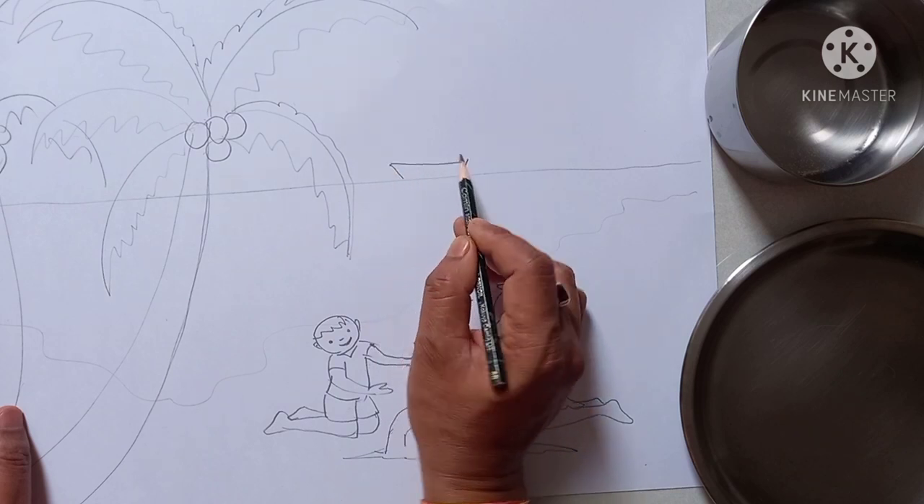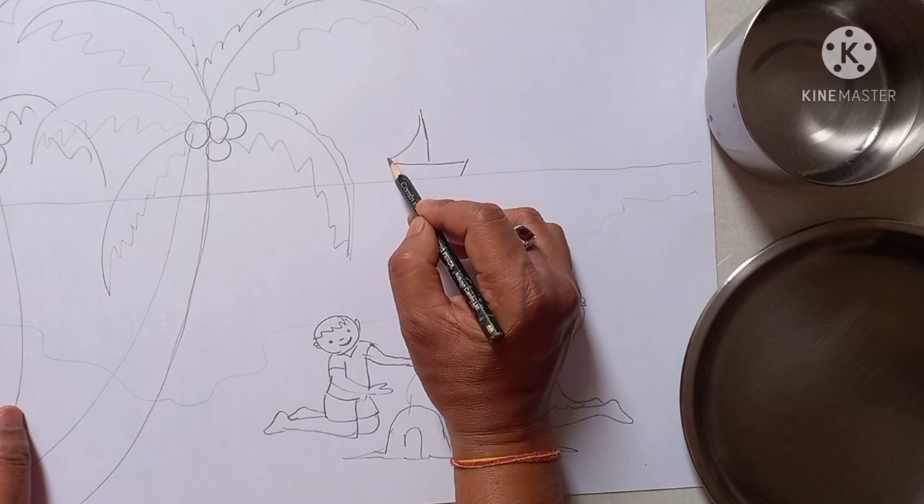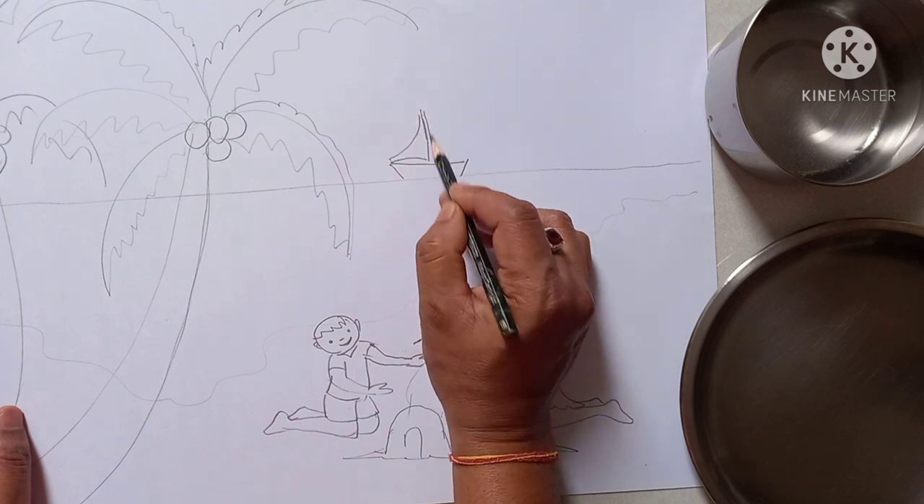And here you draw one small board because this is a distance board, that's why it is looking very small.